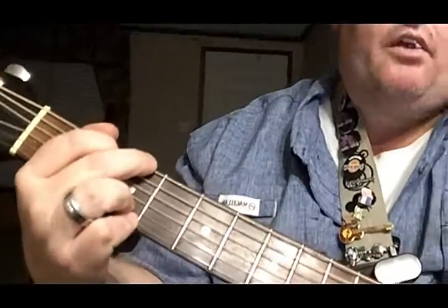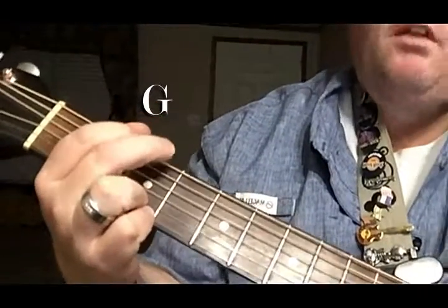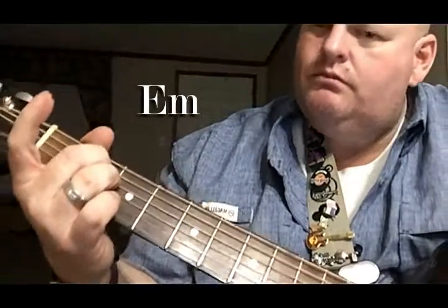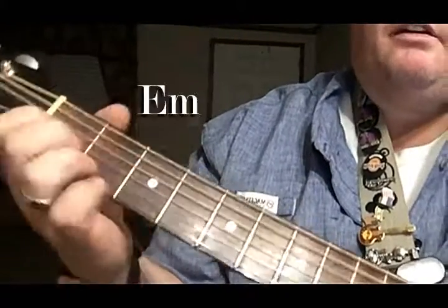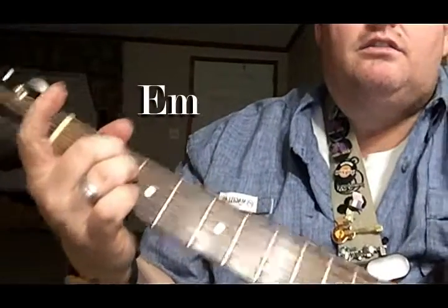Here we go. One, two, ready, go. G, E minor, C, G.